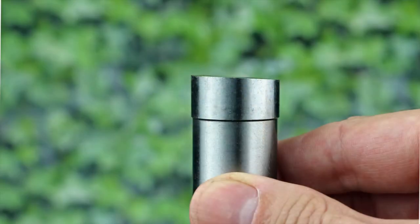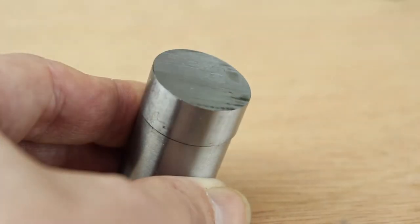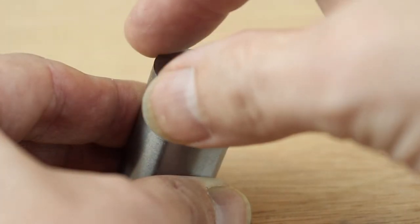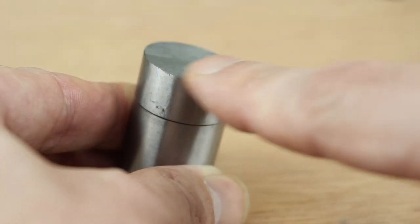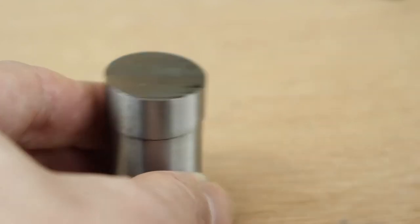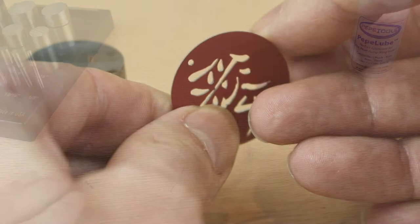The punches feature a seven degree cutting handle. What this means is that it starts to cut at one side and slices all the way round. Because this produces a kind of slicing or shearing action, rather than just a straight punch, this results in a much cleaner cut and a much smoother edge on the disc.